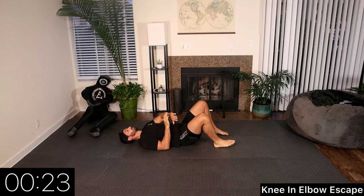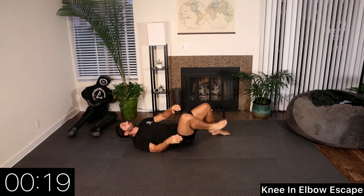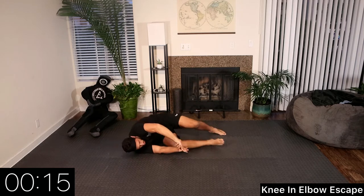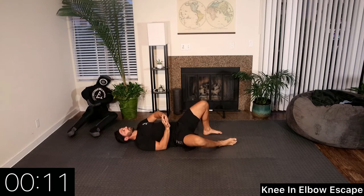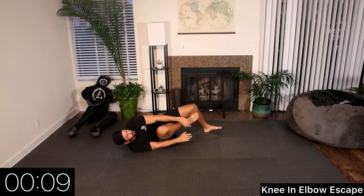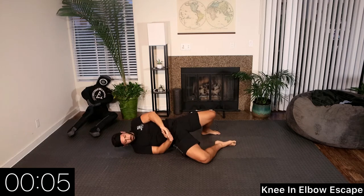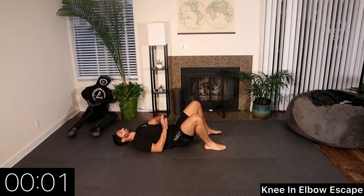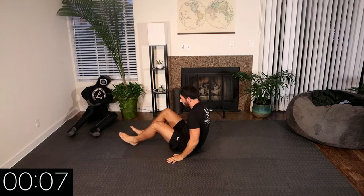When they're in top mount, we don't want them to be able to isolate our arms above our shoulders. This is just another variation of an elbow escape. 10 seconds, then we switch sides. Rest. Let's go to the left side now.